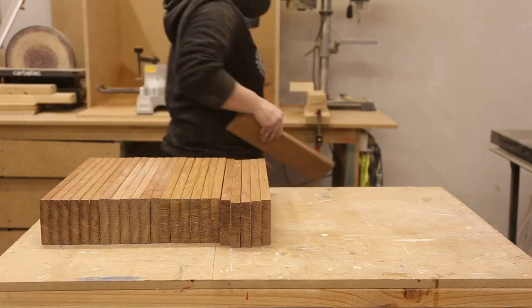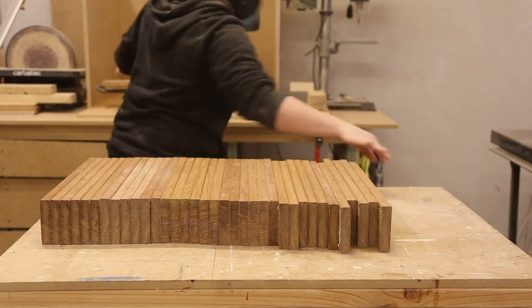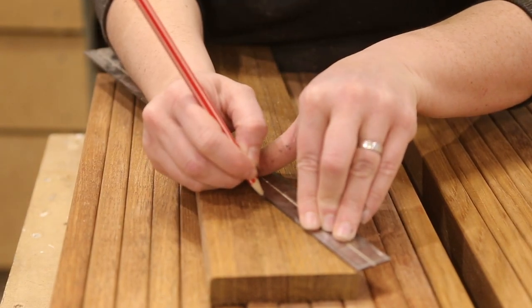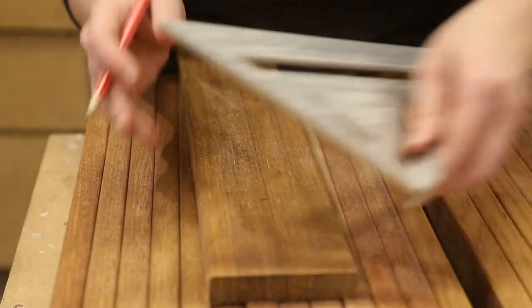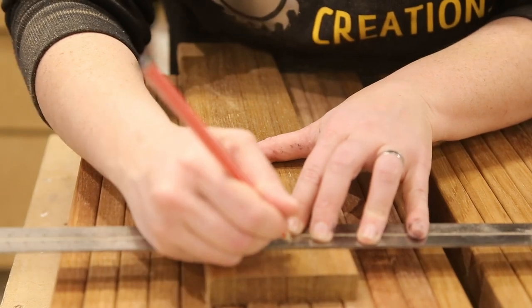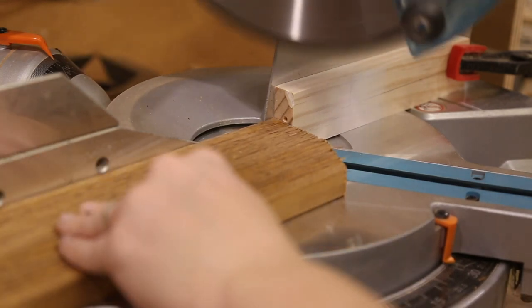Once I had all my pickets cut I could move on to the top detail. A little tip: if you have boards that are not easily divided, put your ruler in one corner and move it until you hit a measurement that is easily divided. For example, I moved my ruler to 200mm and then marked at 100mm. Once I had the centre point marked I made a mark 10mm each side of the centre to make the flat section, then cut 30-degree angles on each side. I set my mitre saw to 30 degrees and once again set a stop block so I could make the same cut over and over — this saves time and saves me from measuring and marking every picket.